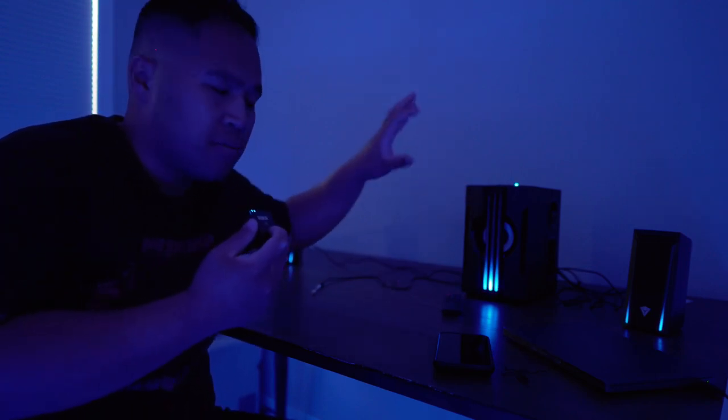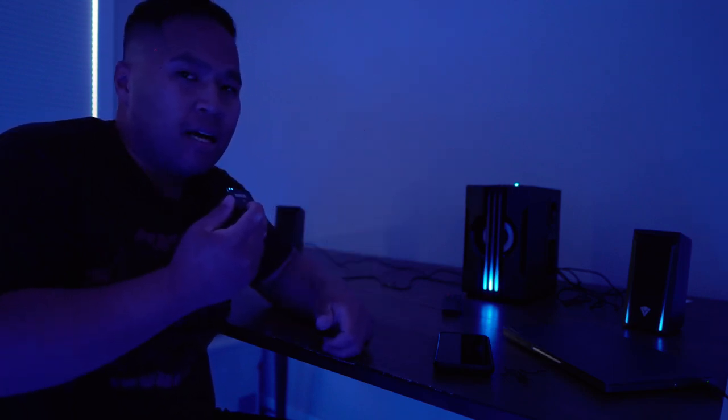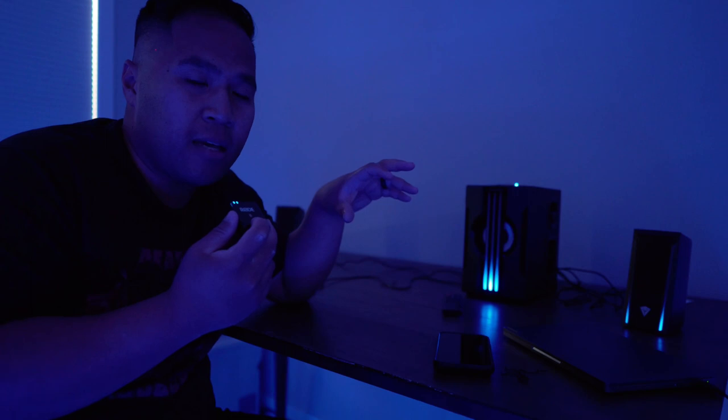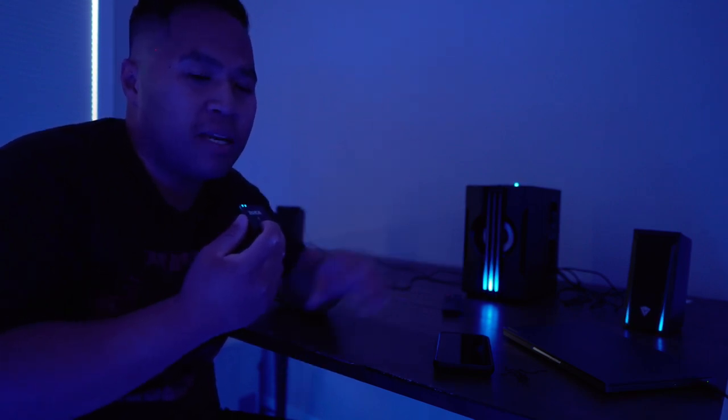Overall, great product by Speakpal. Thanks for watching! If you want to check out more gaming devices, I have RGB gaming microphones and a gaming headset in the description below or in the end screen. Hope to see you in my next video.